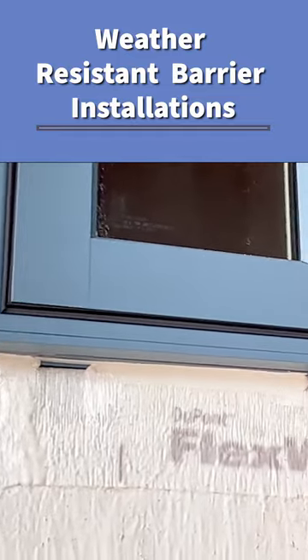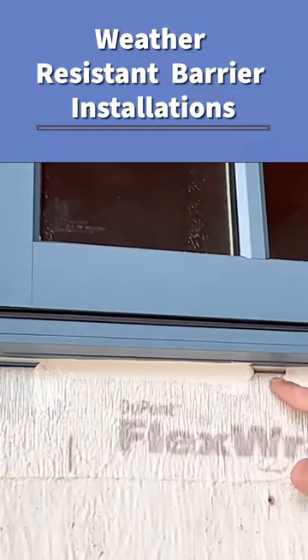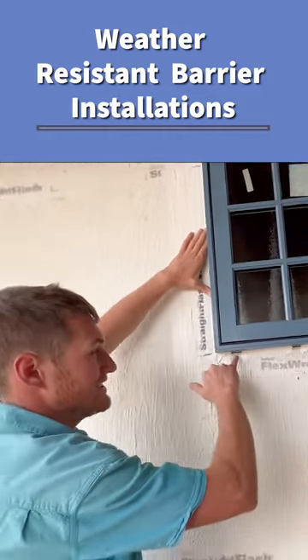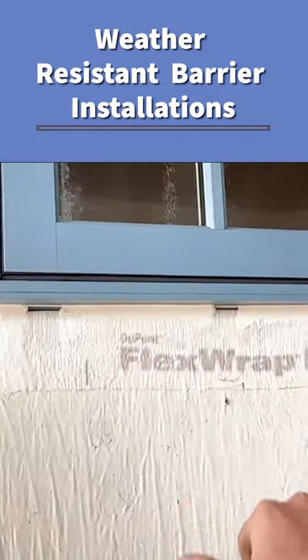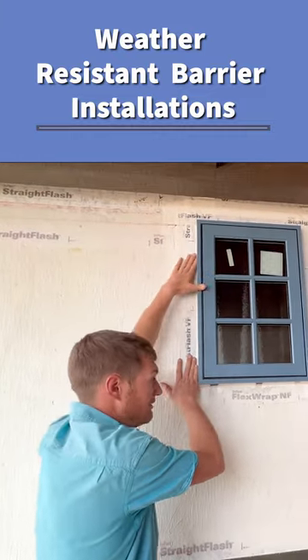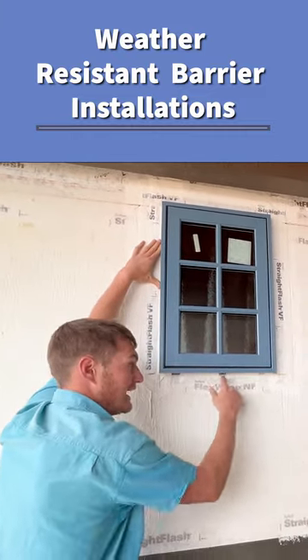Why do we not caulk the bottom of these windows — these weep holes right here? You'll see that we've got weep holes under here. That's because if water ever did get behind this robust waterproofing system above, we need a place for that water to get out.